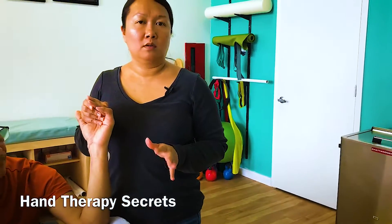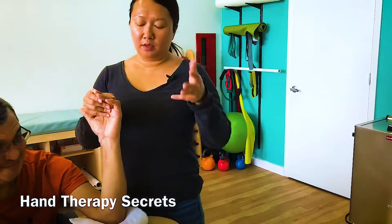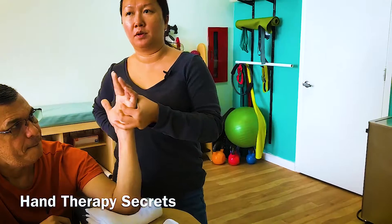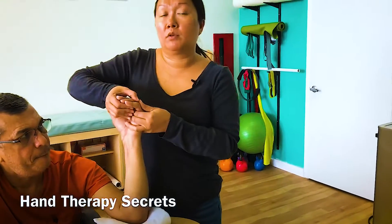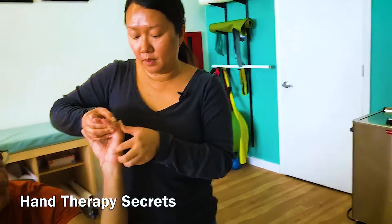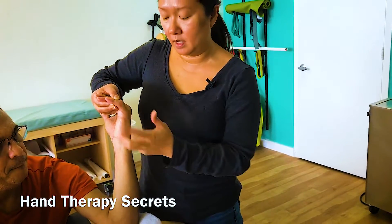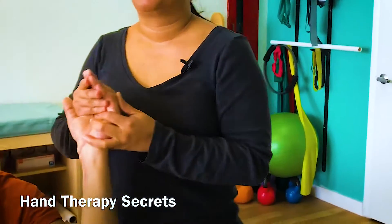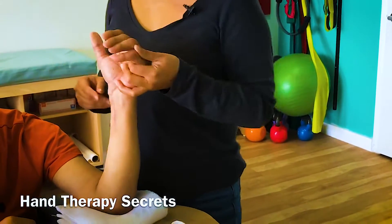I'm going to give you one of my tricks — it's going to blow your mind. I control the wrist using my pinky. I put my pinky in one direction and use my fingers in the other direction, so I always have control of the wrist. When I'm working on a really stiff hand, I use two hands: these three fingers control the metacarpal, the thumb controls the proximal phalanx, and my pinky controls the wrist.